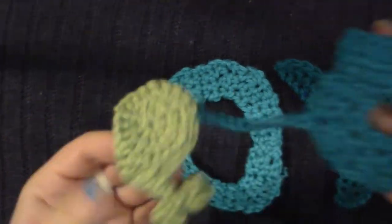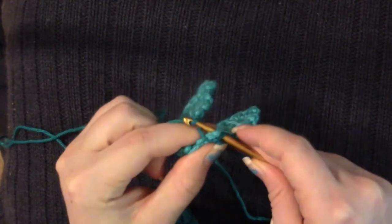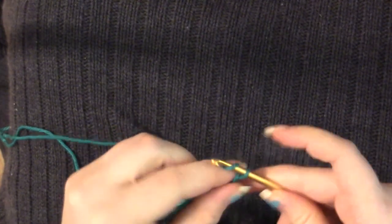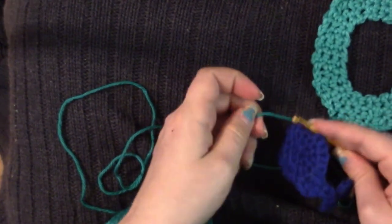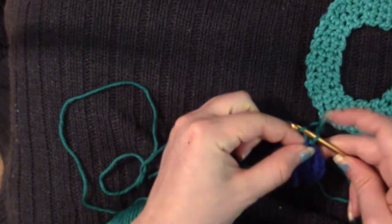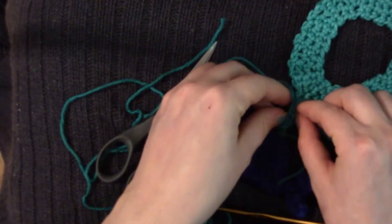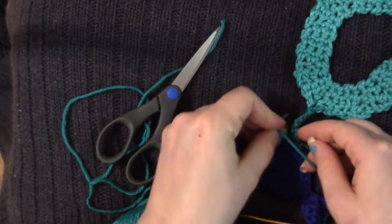Then all we're going to do is connect the wells to the alphabet. I'm just going to slip stitch in and pull up a loop, and make sure that it's tight. Then just chain as long as I want it to hang, and then just slip stitch your well onto the letter. Chain one, cut the yarn, pull through and pull it tight. Then I tie this in a knot up here just to make sure it's nice and secure. You can do the same down here if you're worried about it slipping off.